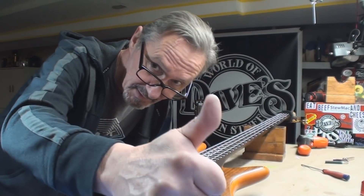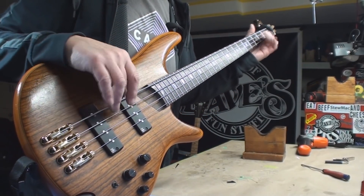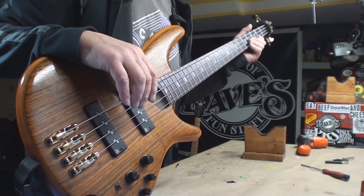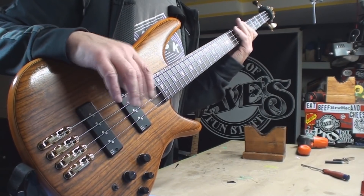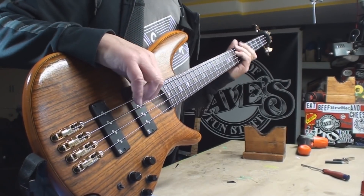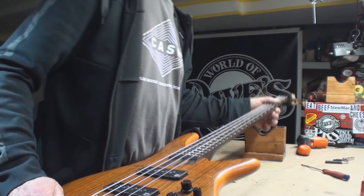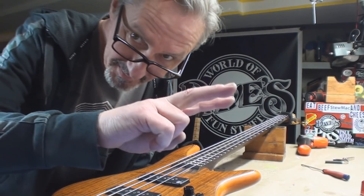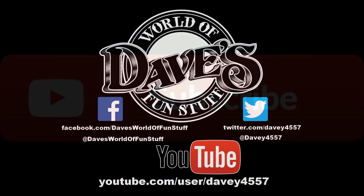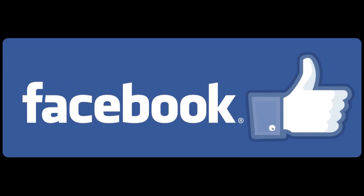Cheers everybody, and once again special shout out to all my patrons, my subscribers, my Facebook group people, and especially to everybody that brings me stuff to fix. It's a fun bass to play — it's kinda nice. Cheers folks, thank you buddy, cheers.